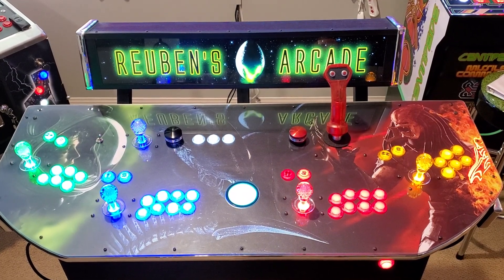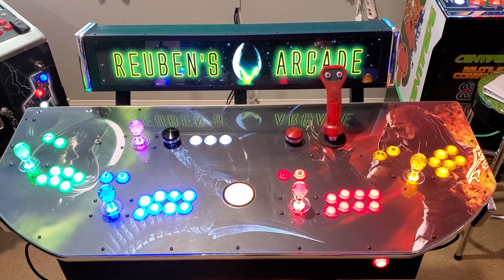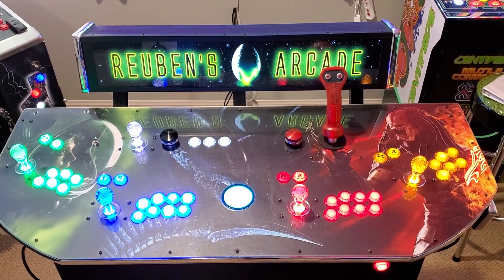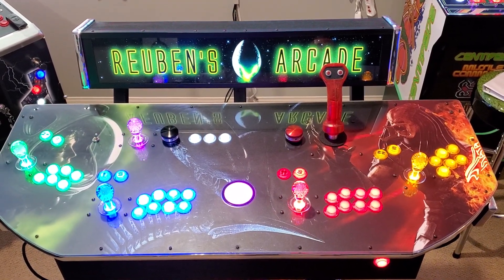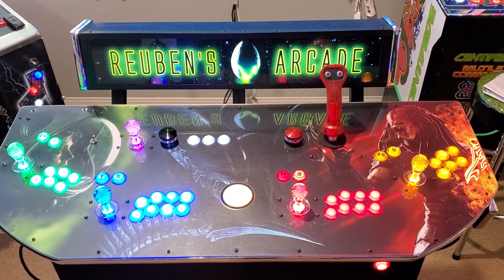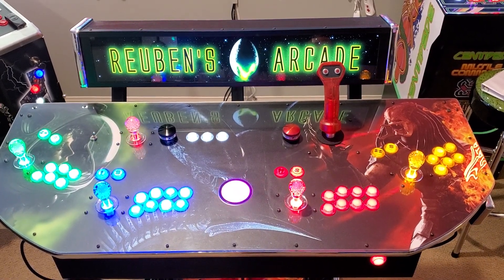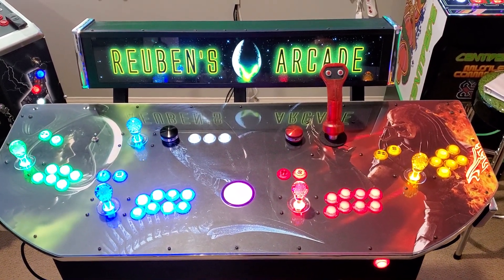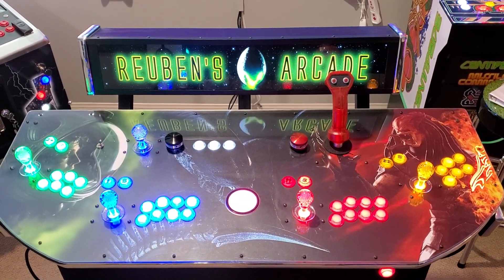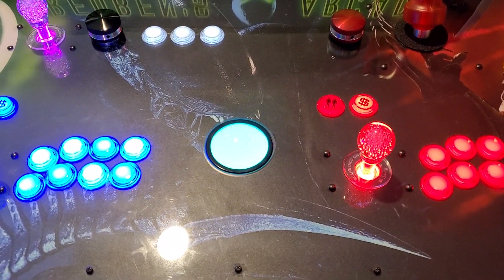I have two spinners — a black one on the left and a red one on the right for lefties and righties — and you can map those to any game you want. I'm a huge Tempest fan and a huge Breakout clone fan, so those were essential for me. I also got the Tron joystick, or just the regular flight joystick, and I put it off to the right so it was not in the way of the trackball.